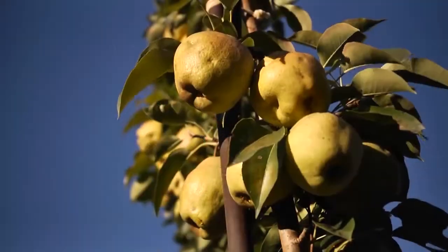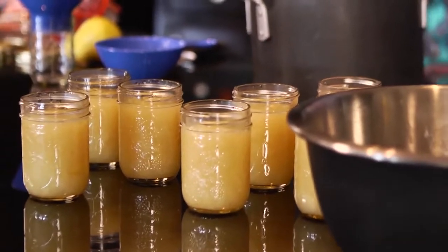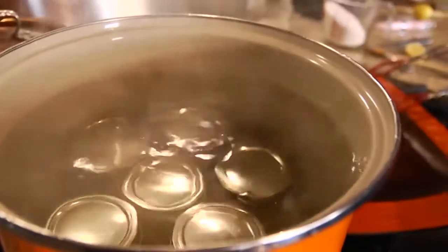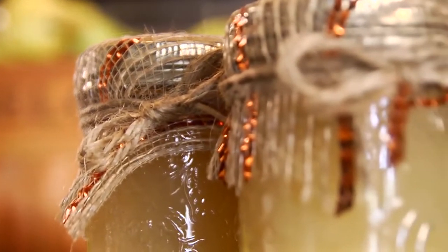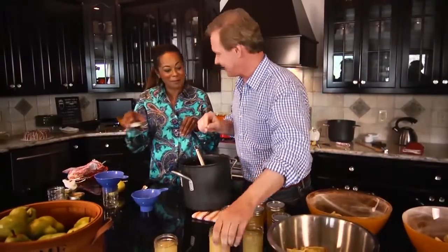The beauty of this recipe is it works for any type of pear. We're using Bartlett today and they worked perfectly. The next step is to get these all tightened down and get them in the hot water bath, and keep them in there for about 10 to 15 minutes. Now, you're such a gift giver — what are you going to do to decorate these up? We have great burlap — we tie the burlap on top; it has a little orange thread running through it. We'll tie it with some rope and of course Vicki's signature. It's so much fun cooking with you. Let's do it again soon.